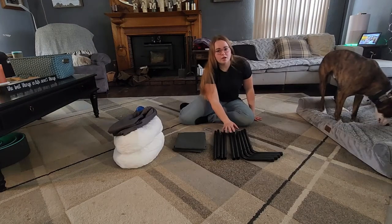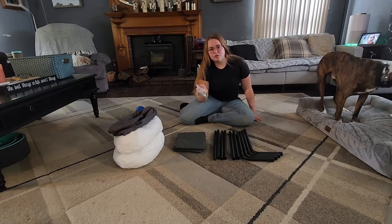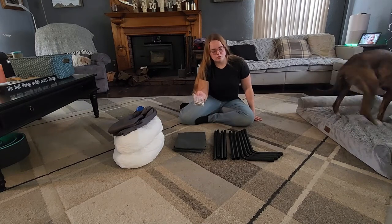So this is everything it comes with. You have your framing, your netting, and then your cushions to put on it. You also have your screws and an allen wrench, so you don't need any tools of your own to put it together.